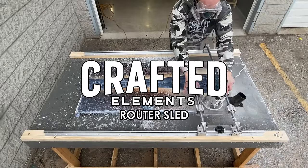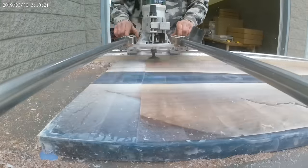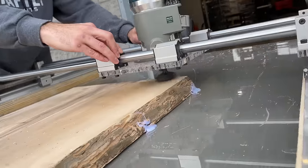Introducing the Crafted Elements Router Sled — a specially designed slab flattening mill that allows you to use your full-size router to level large wood slabs, table tops, and other projects.